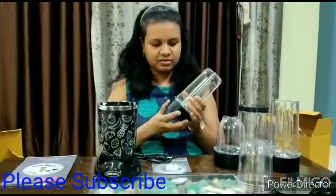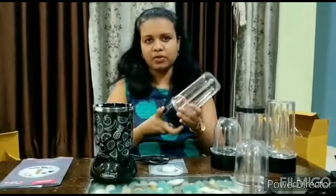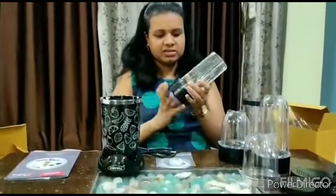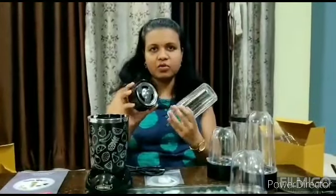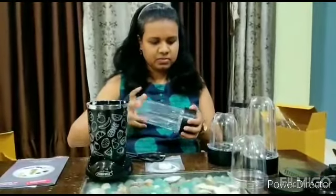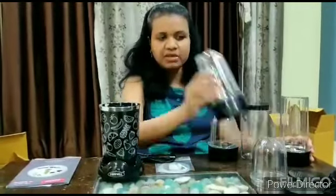This is a grinder jar. If you can see this blade, it is made of sturdy material so we can use this jar well. This is our second jar, and it has a 500 ml liquid capacity — quantity is 500 ml, this is also 500 ml.